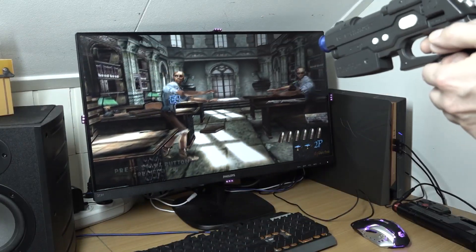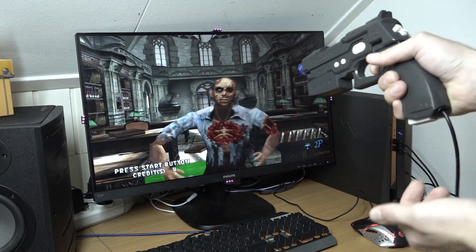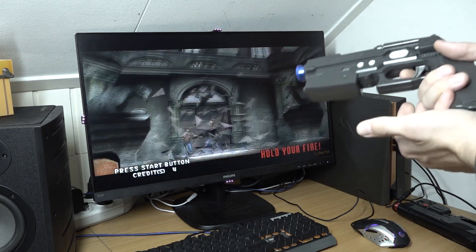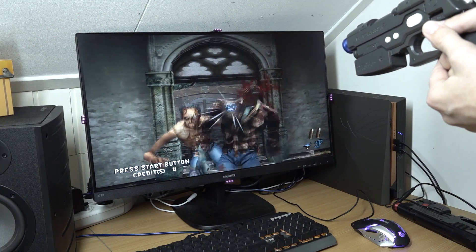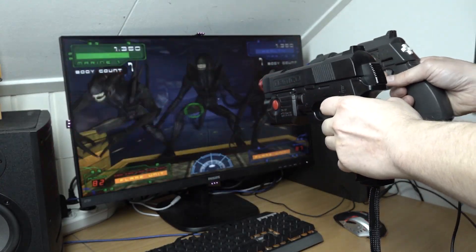Another classic is House of the Dead 2 — it's a lot of fun to play. I really don't mind that there is no recoil; the rumble is more than enough. Another thing I really like about this light gun is the button at the bottom that lets you reload, which makes it so much easier to play.